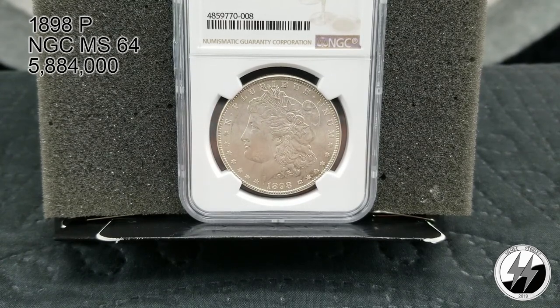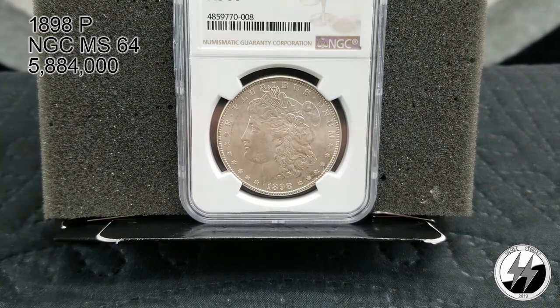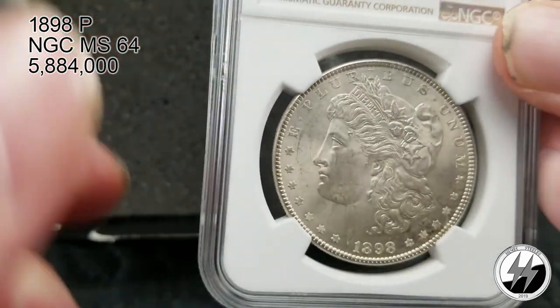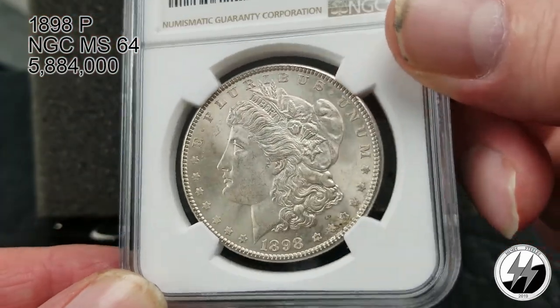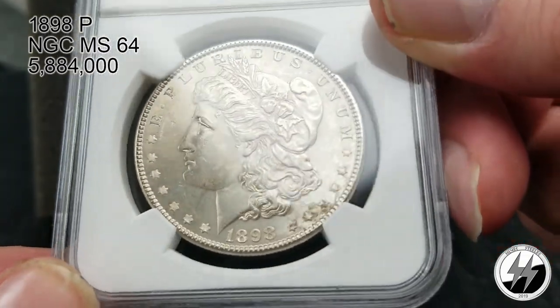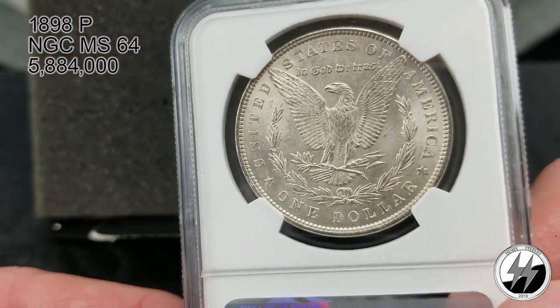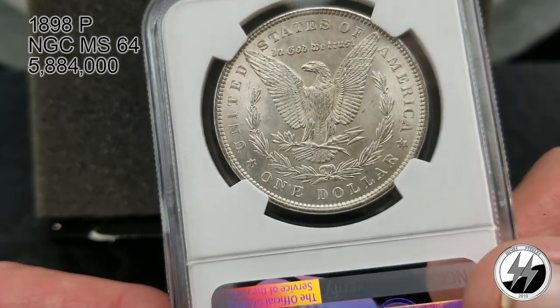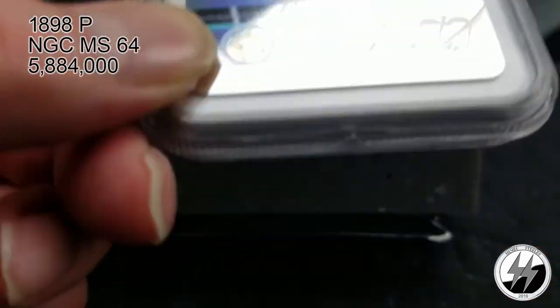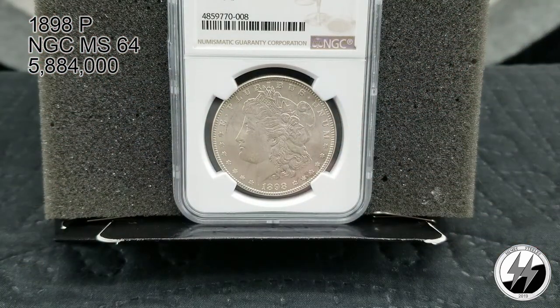1898 Philadelphia, NGC MS64. They minted 5,884,000 of them that year, so production was up a bit — not too hard to find. Some nice cartwheeling coming off it, and the back is pretty as well. I love my Morgans, and I really do like the 1898 Philadelphia MS64.